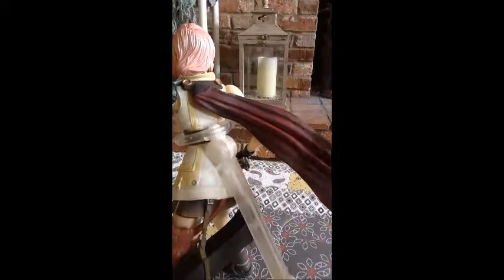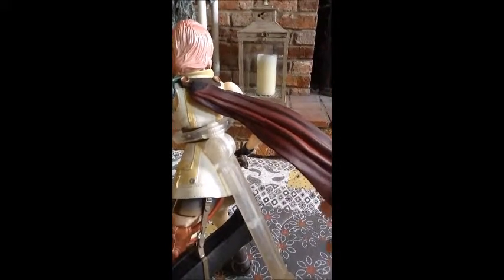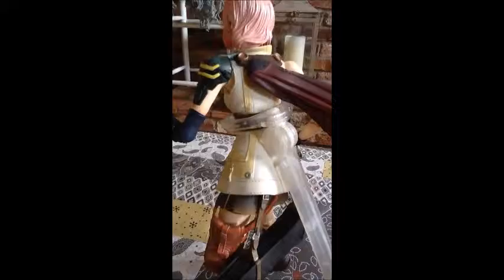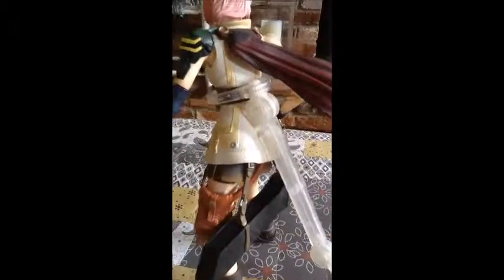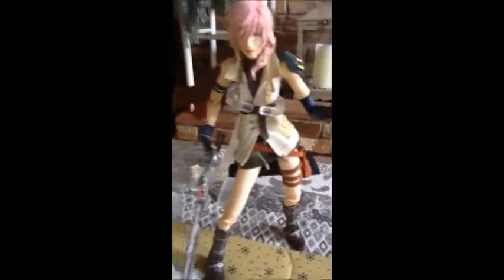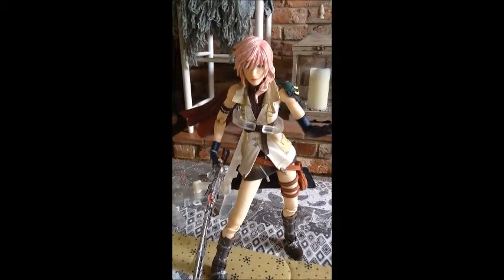This is her cape, which, as I said, I'm really glad that they added in, because the cape is part of what makes Lightning such a great character in my opinion. And that's her gloved hand and the back skirt. That's the pouch I was talking about — great detail there. And these are her weapons — her weapon thing that she uses to put her gun in. I found the weapons to be quite challenging to put onto the actual figure.